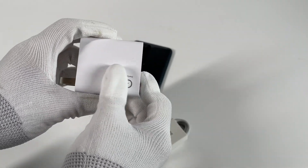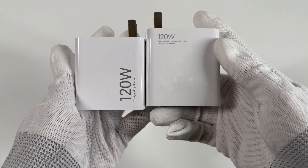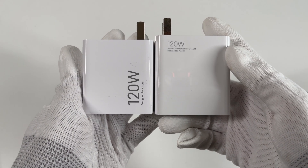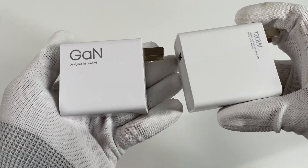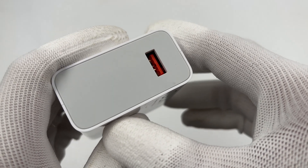The original charger inside the box is a 120W GaN charger from Xiaomi. Compared with the previous 120W, the size is smaller. But unfortunately, it still adopts a USB-A port, and there is a special contact inside to support PD protocol.